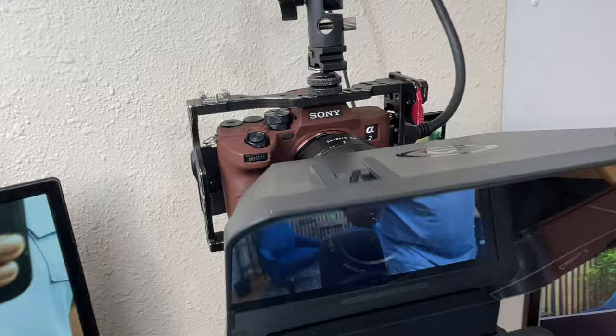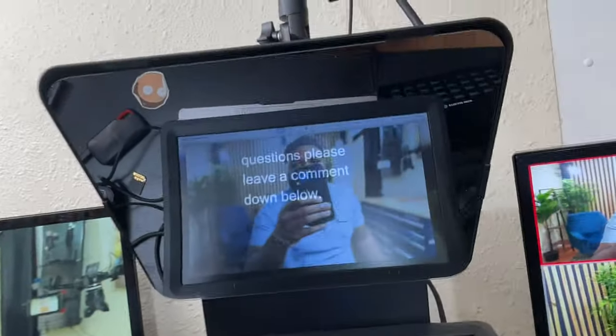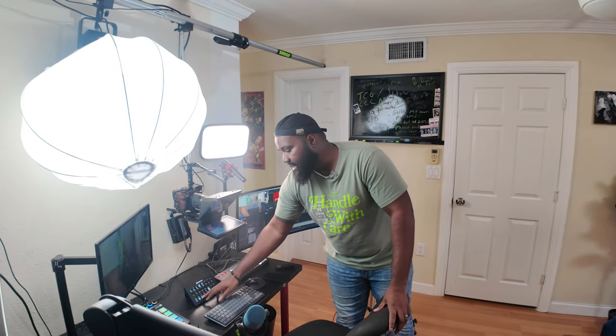I have two USB ports in the back of the monitor. That's how I'm able to plug my Elgato prompter — this beautiful thing right here that I just got from Elgato maybe about a month ago. I'm also able to attach my Elgato stream deck that enables me to control things like the lighting in here. I could turn the Elgato key lights on with this thing.